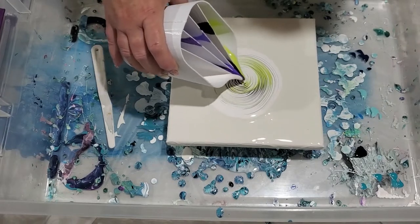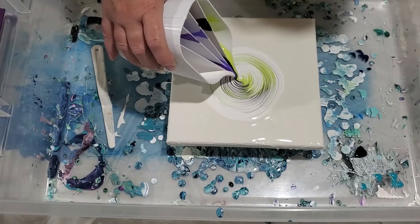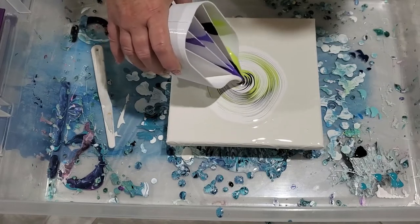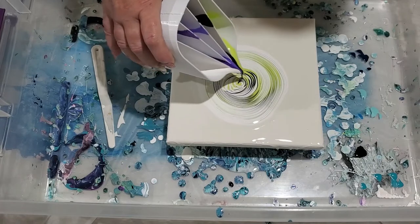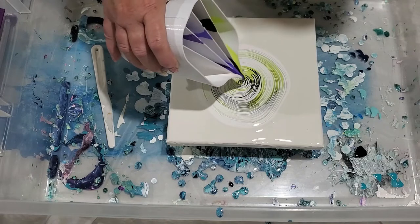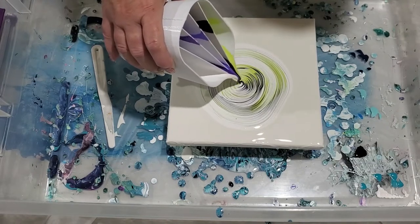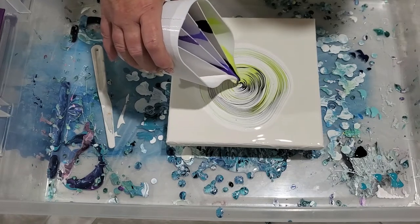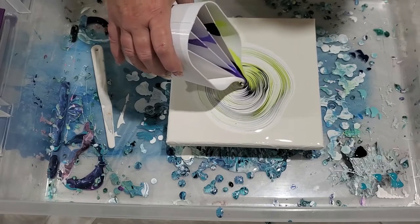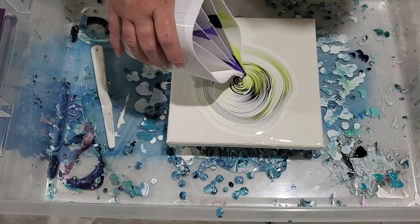If you have the right thickness - these paints want to be a little bit thicker - so that they retain the lines. Luckily, so far I am retaining the lines.